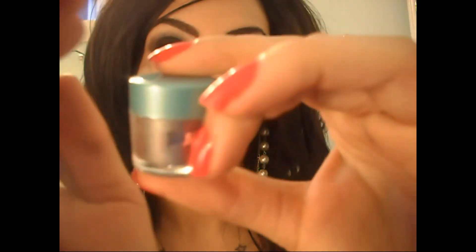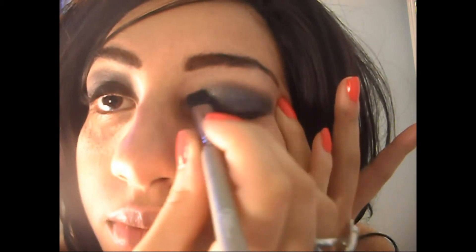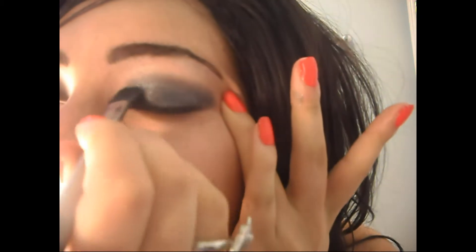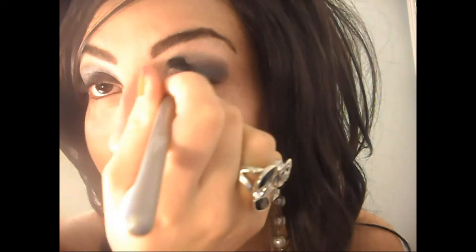Right now I'm using a Silver Loose Shadow by Pop Beauty. It's really similar to the MAC Pigments. You're going to use that same brush you used for your black eyeshadow and put it all over your lid. After you've finished with the Silver Pigment, you're going to put some black eyeshadow over that. You don't want to completely cover it — we just want a little bit of shimmer to poke through, a little bit of sexiness, so don't cover it too much.